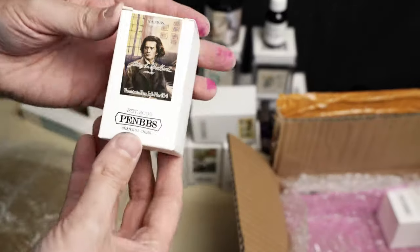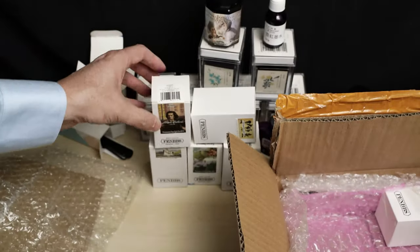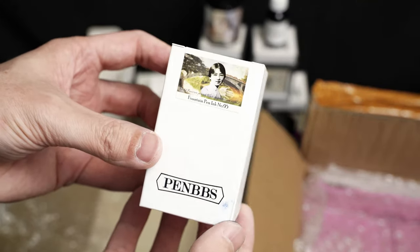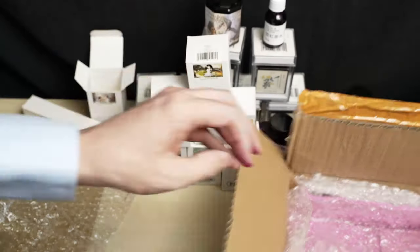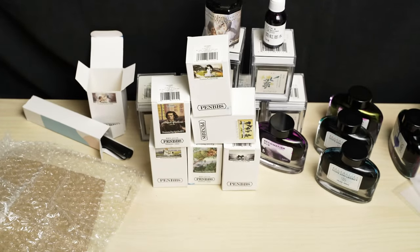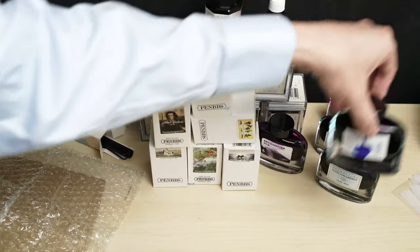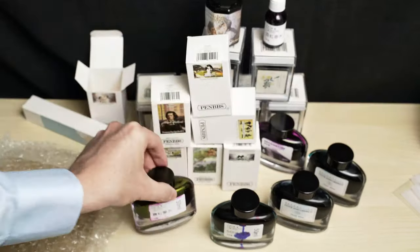That's the whole shipment — not too bad. The average cost was about $4 each before shipping. The Become Fish bottles were the heaviest, a little less than twice as heavy as the standard PenBBS bottles, which have a higher volume. So if I wanted to place another order like this, I'd go heavy on the PenBBS standard inks if they turn out to be good.